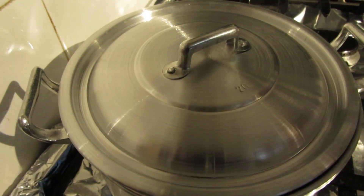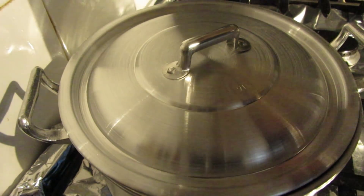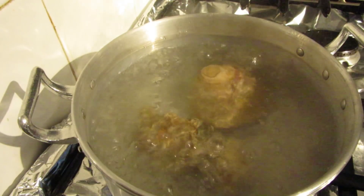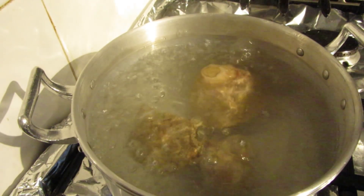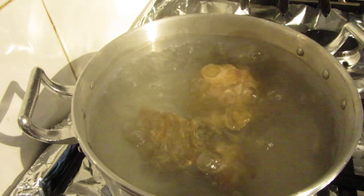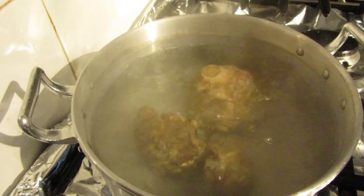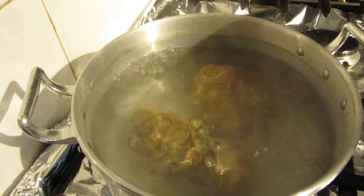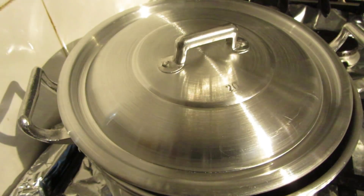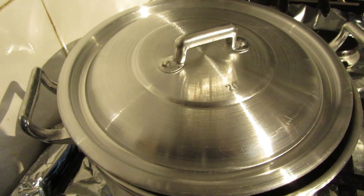Okay guys, we have three fossils in the pan, boiling for about half an hour. Let's check them out. Well, there seem to be no visible changes whatsoever. I believe my theory that boiling them would clean them is not going to work. I'll leave them a little bit longer to see what happens. If it doesn't work, at least I have a fossil soup. I'm crazy, I know.